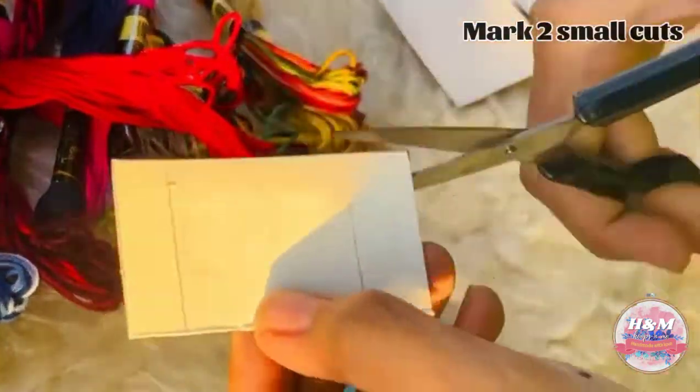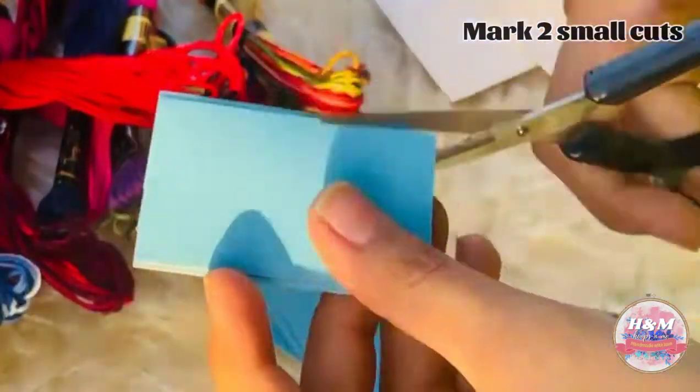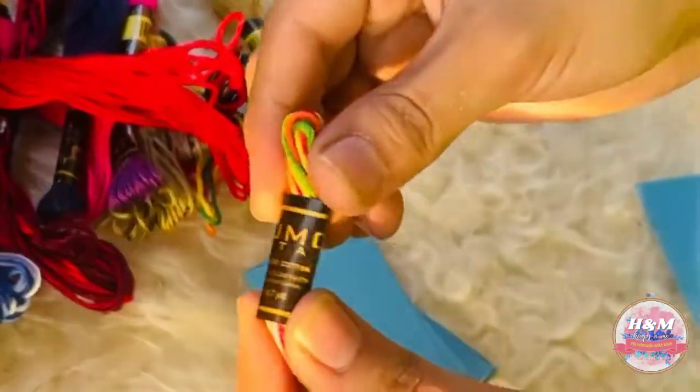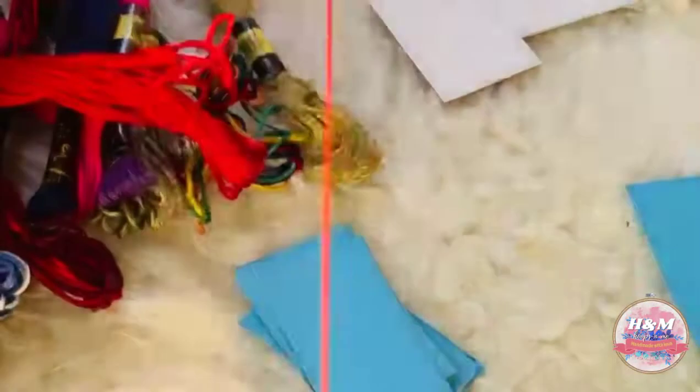Mark cuts like this to hang the thread — mark cuts on it. Then tuck one end of the floss under it, and then wind over it.